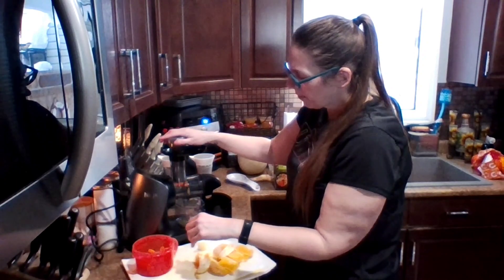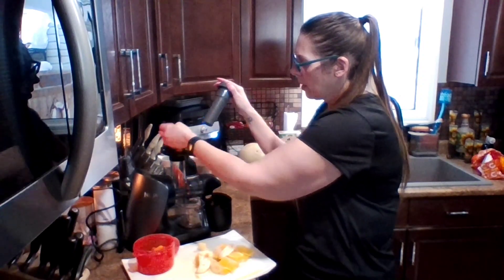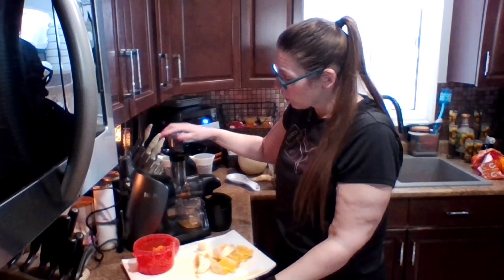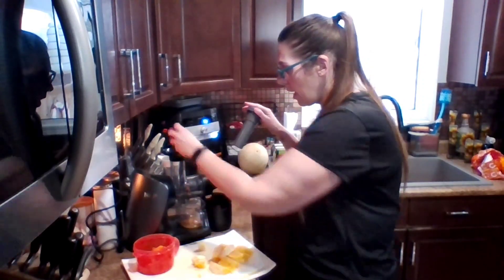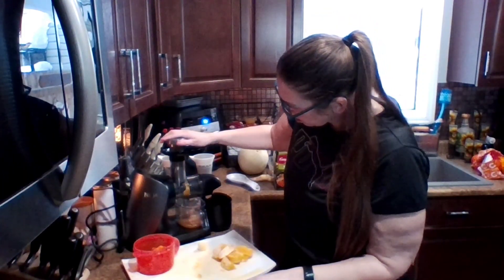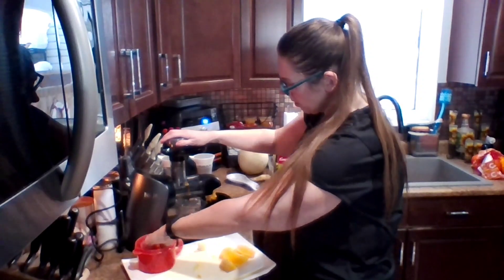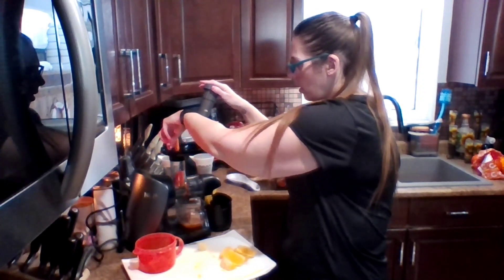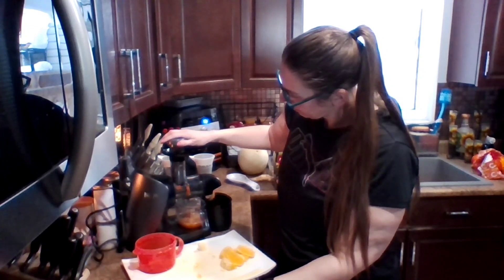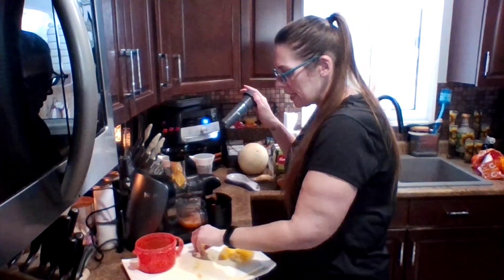We're going to put a couple of orange slices in and push those down, then follow it up with some carrots. Just take your time juicing — there's no rush, just go slow. I usually put the ginger in halfway through.